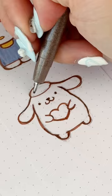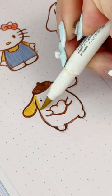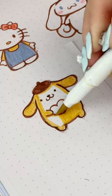I'm erasing all of the pencil marks — smudged it a little bit — and then coloring in his little cute beret, and of course coloring his whole body in yellow. And that's pretty much it for Pom Pom Purin.